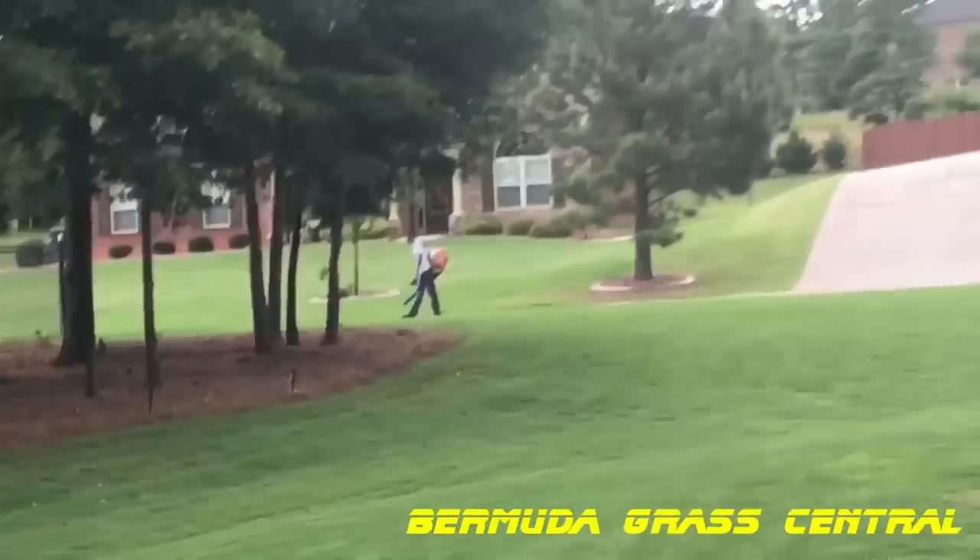Just remember you're tuned into Bermuda Grass Central with BYD. This is Michael Bowman and I will talk to you soon.